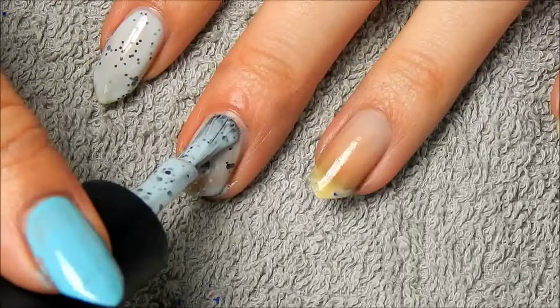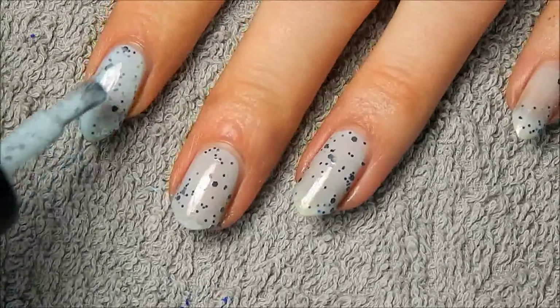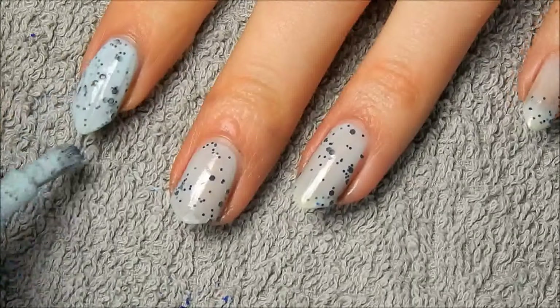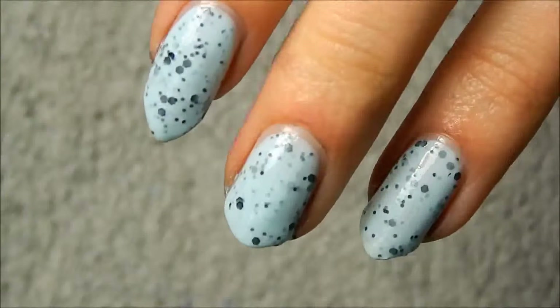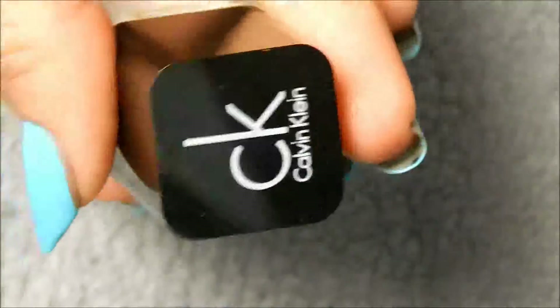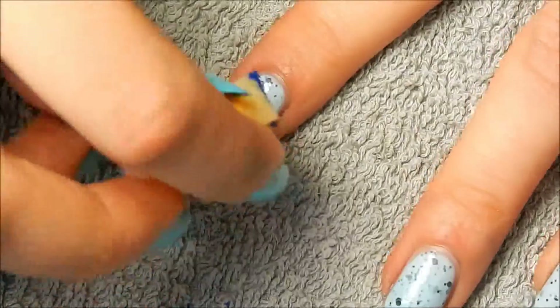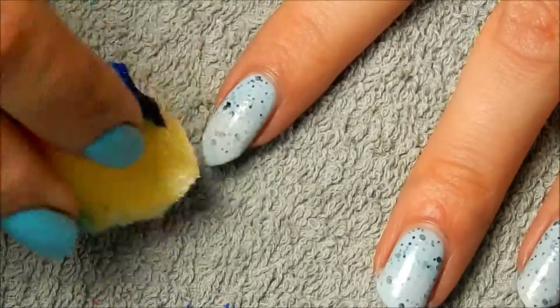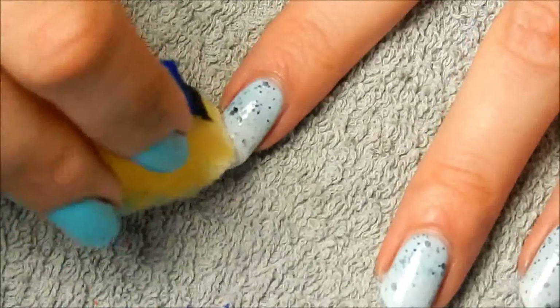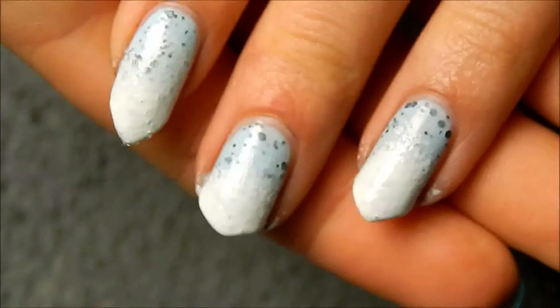I wanted to do a spring-themed look with these water decals, so I decided to also use a nail polish that reminds me of spring. I just applied two coats of it, because it looks pretty that way — gives some 3D effect to the dots. Then I also wanted the tips to be white. I used a nail polish I once bought at a budget store, which I really shouldn't have, because I only showed you two layers, but I actually applied like five or six layers before it was opaque.